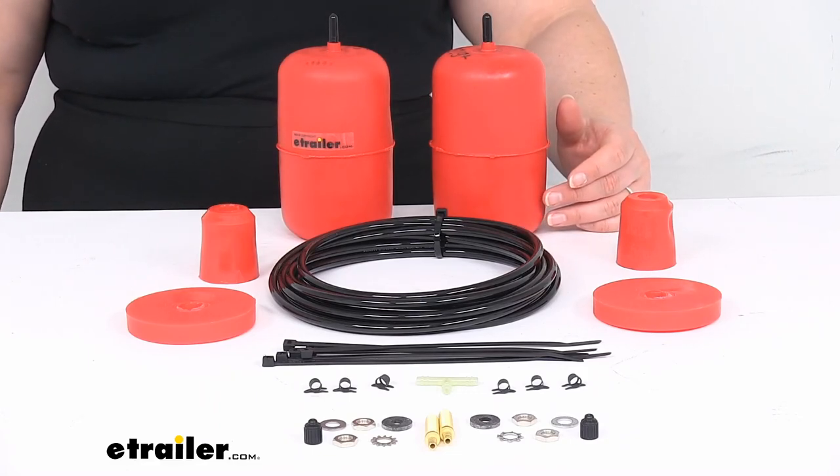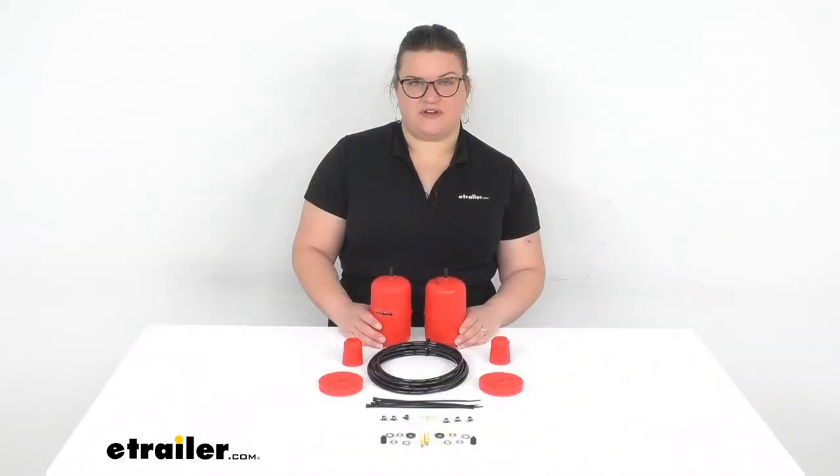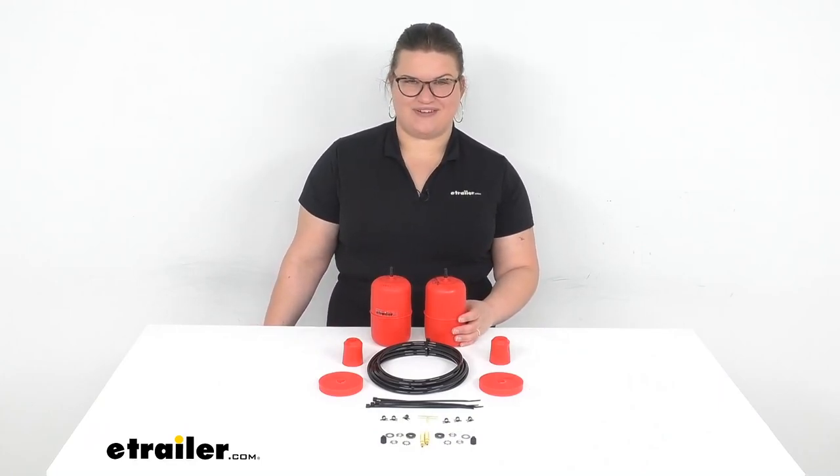That's pretty much all there is to it for our look at the Airlift 1000 Air Helper Springs. I hope this video has been helpful in deciding if this is the right kit for you. We do have a lot of other accessories here at eTrailer.com for your vehicles, so be sure to check them out — and thanks for watching.